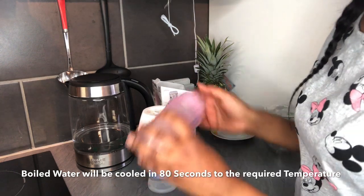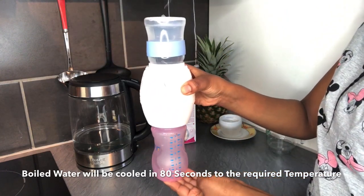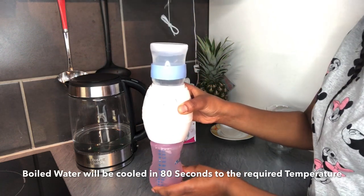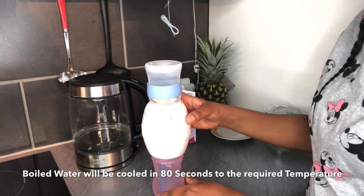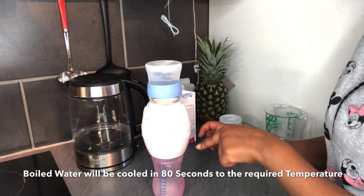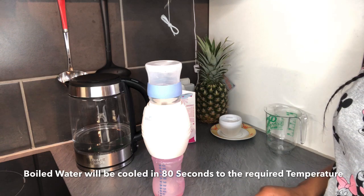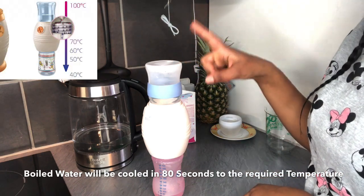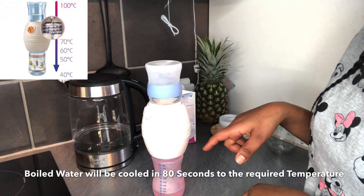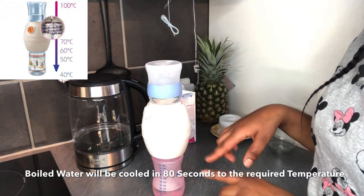Fix it well so that there's no water flowing out — you see it's completely fixed. Take your baby bottle and fix that part and turn it. You turn it, the water starts flowing. You can see the water is already flowing into the bottle. The water here is boiled water and it passes through the Cool Twister — inside there's a coil.